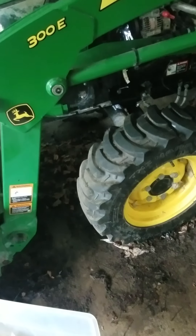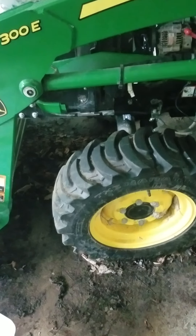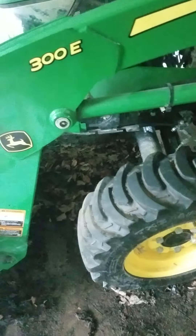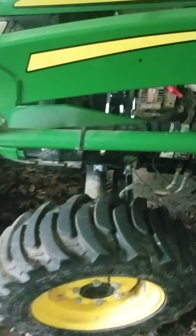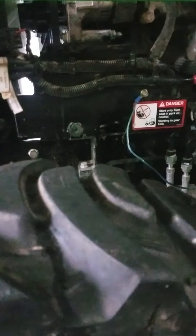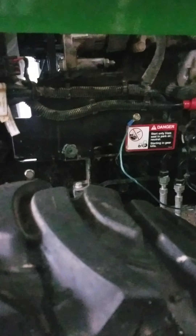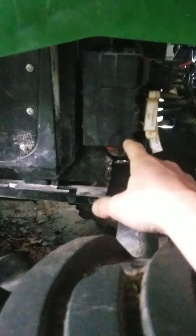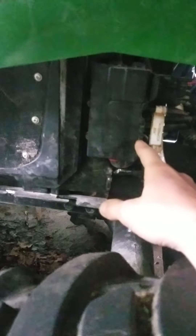I forgot to mention the reason this code is popping up. One, this tractor was stolen. Two, they ripped the key switch out of it, so everything is covered in mud because it was swamped in a mud hole. I got an external ground here to the frame to run to the key switch, guided by a friend who is a mechanic at the John Deere place. Long story short, we took these fuses in here apart and cleaned them really good because it was very nasty. I went through and cleaned all my connections to my starters and everything, so I'm down to those two sensors on that side.